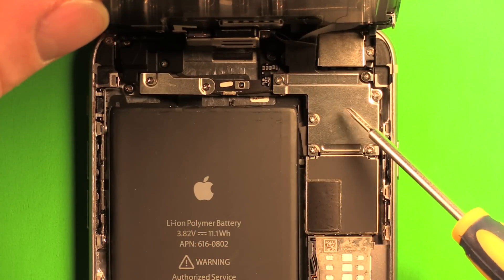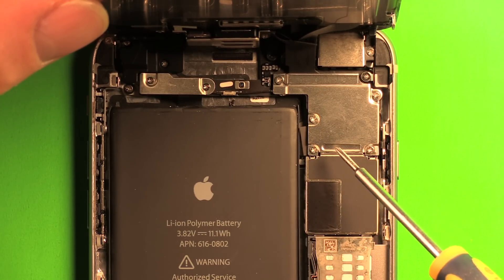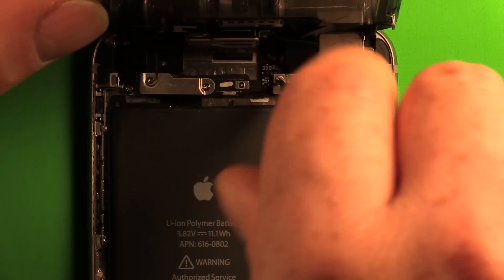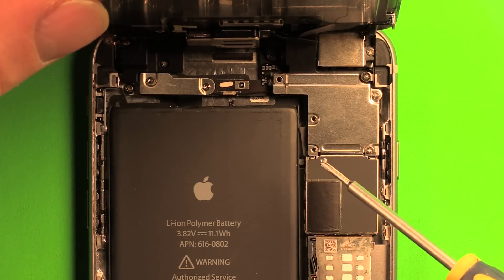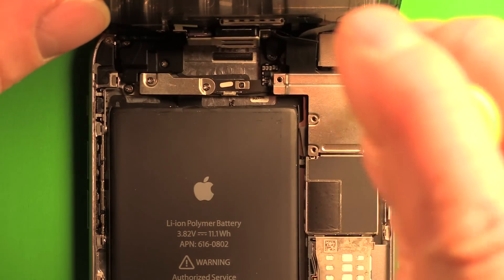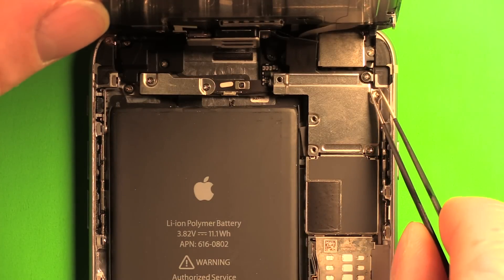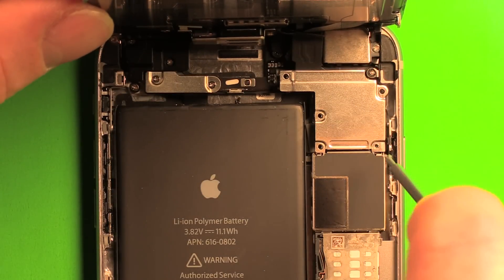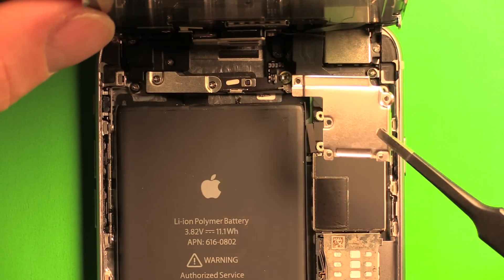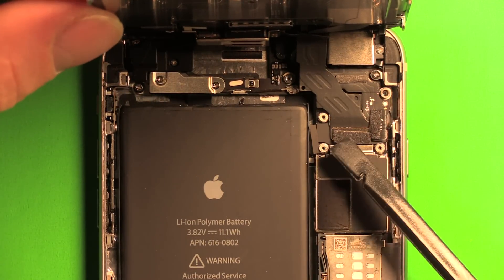Remove the metal plate by taking out the five Phillips screws, keeping them in order. Usually the magnetized screwdriver pulls them right out, but use tweezers if needed. Once the cover is loose, carefully pry it out, then use the plastic spudger pry tool to carefully pry these connectors out.